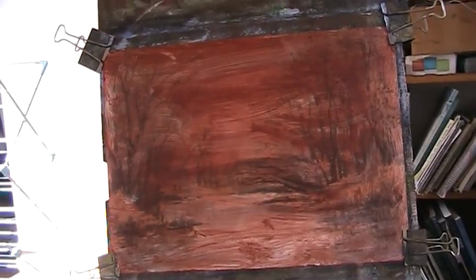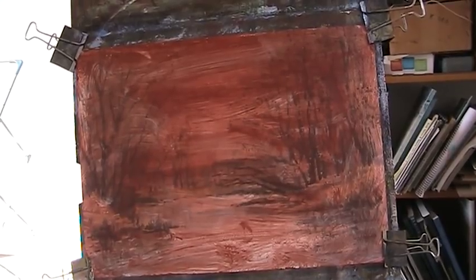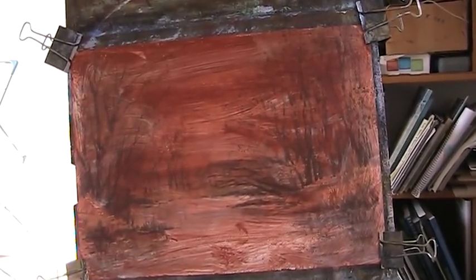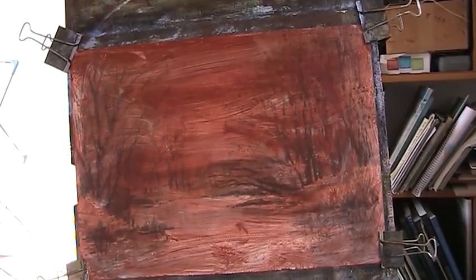Hi folks, I was thinking of doing something for beginners — a basic oil painting for beginners. I've got to get this easel set at the right angle.